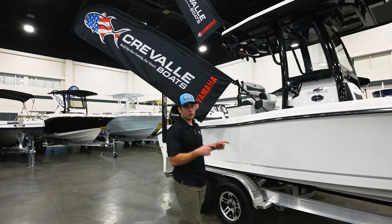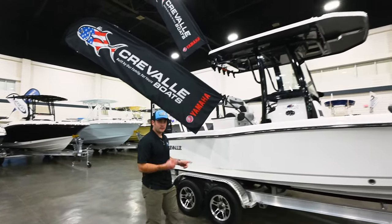Today we're going to be taking you on the Crevall 24HCO. Let's hop on board and check it out.